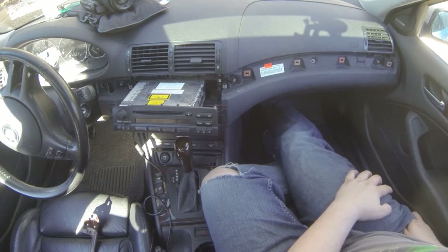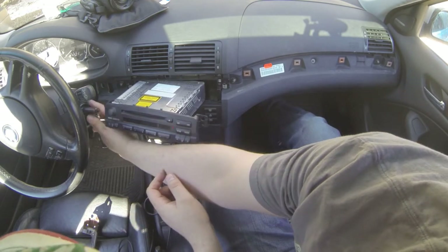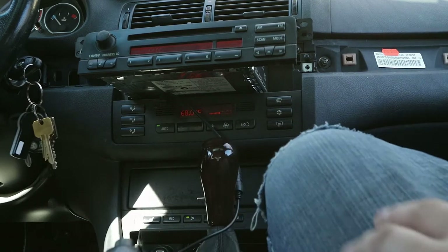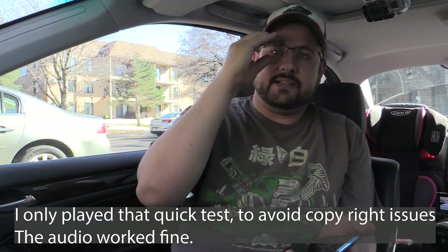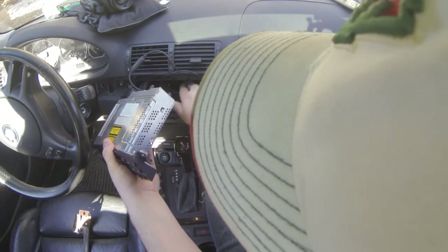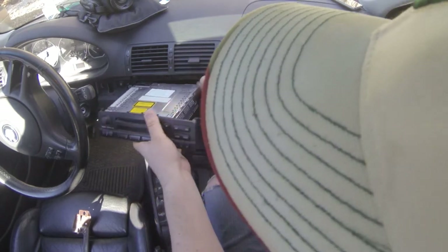We'll pull out our ignition key. The aux is functioning, and with any luck we should be able to go to the music player of our choice and get audio. Now all we've got to do is route the cable — that's actually fairly simple now that we've tested it out. We're going to get all the cabling routed and everything put away. To get our cable routed we are going to have to take apart a little bit more of the car.